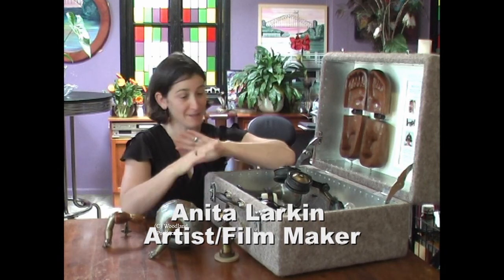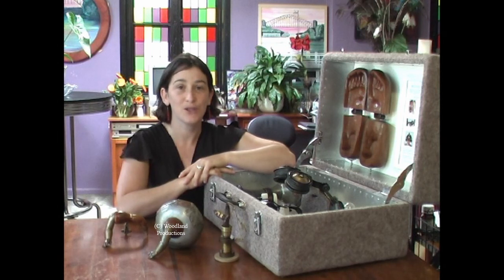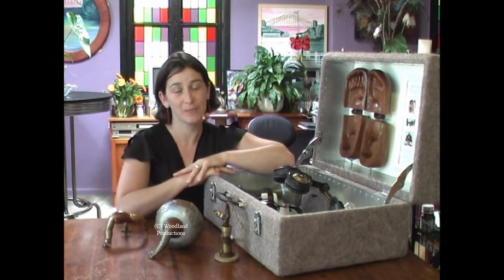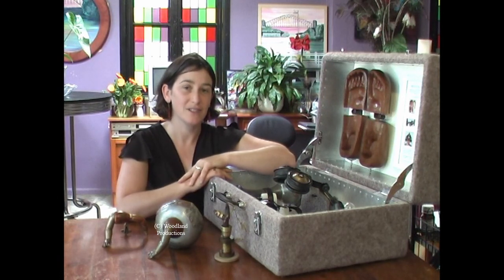I made a short film about this particular work here. It's called Apparatus for Inducing Empathy, and I made the work in response to contemporary society and the perceived lack of empathy towards other people that I see often around me.